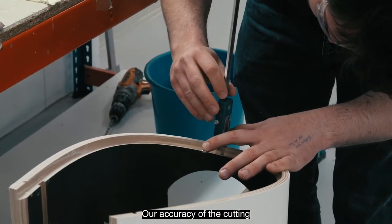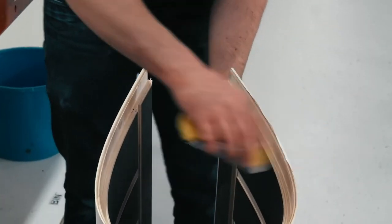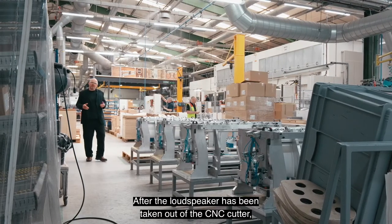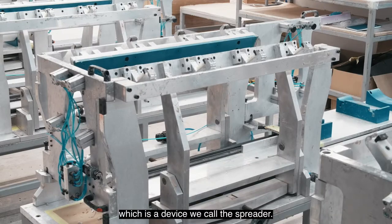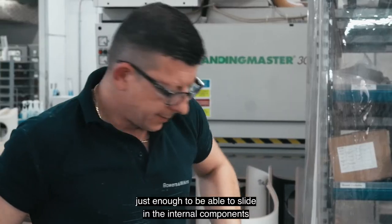Our accuracy of cutting is plus or minus 0.2 of a millimetre. After the loudspeaker has been taken out of the CNC cutter, the next stage is to bring it to one of these — a device we call the spreader. What the spreader does is allow us to open up the cabinet ever so slightly.